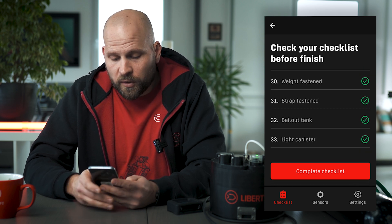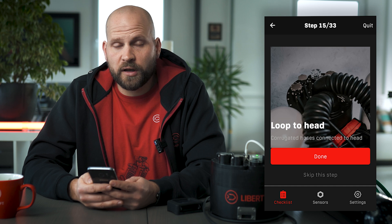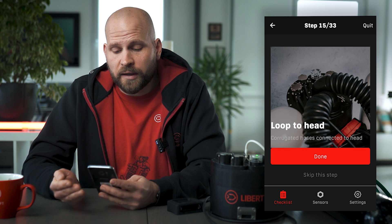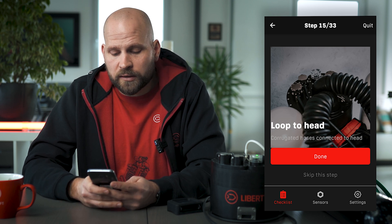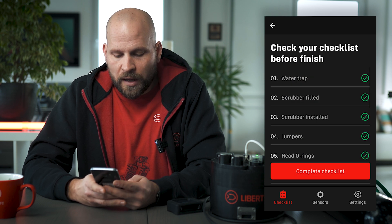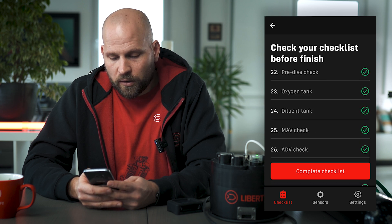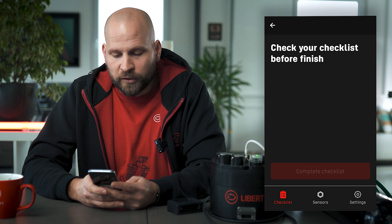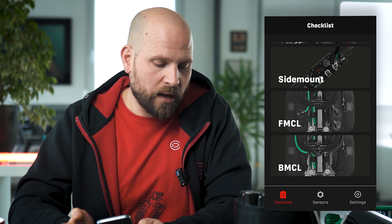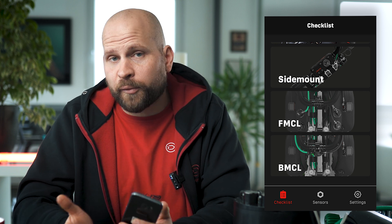The app notifies me if I'm trying to complete the checklist and some steps have not been done — it lets me know which steps are missing and advises me to go back and complete those. Now I'm back in my summary and I can see all the steps have been done. I tap on complete checklist. With the checklist fully completed, we can now proceed to our unit's pre-dive mode and carry on with the pre-dive preparation.